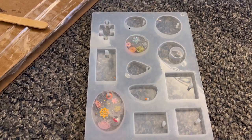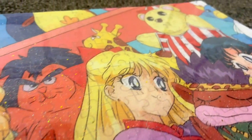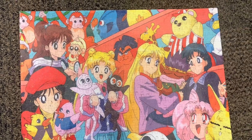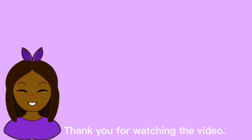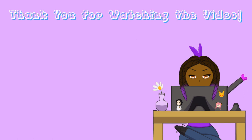This is the final product with everything together — I really liked it. We also put on a second coat of resin because we saw some spots that needed to be filled. We also did a Jujutsu Kaisen puzzle and a hand puzzle, and I remember we did some fur as well.